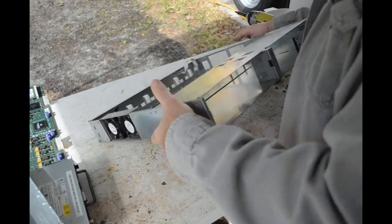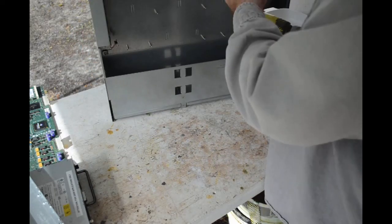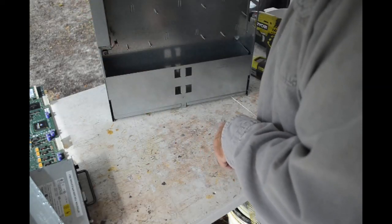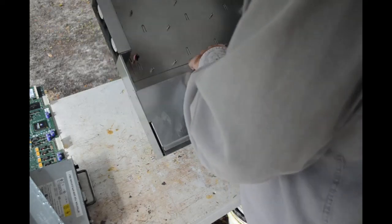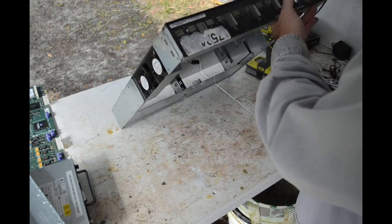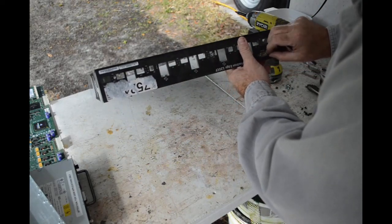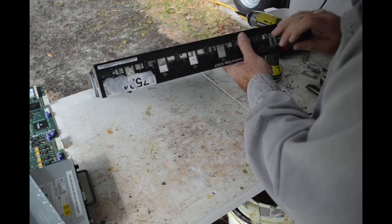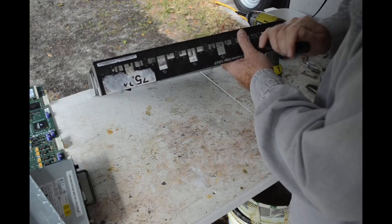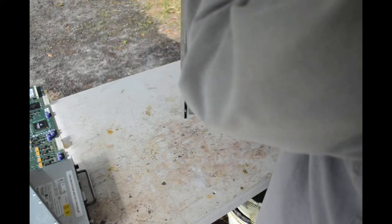Is there anything else on this chassis I want? I'll probably take the console connector off because it's got gold pins in it, and I'll bet this port has gold pins too. The rest of this is just steel and a couple of fans which I have no use for, so that can all go into steel recycling.